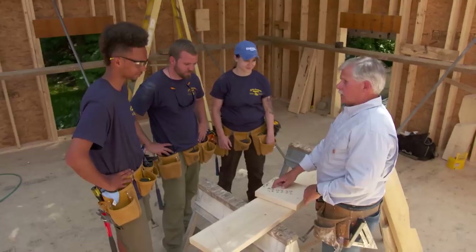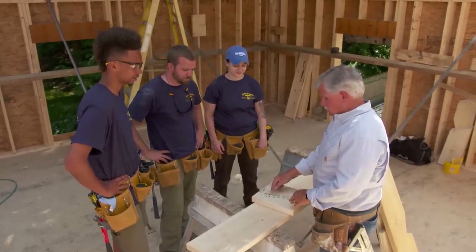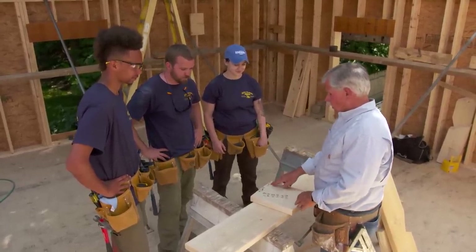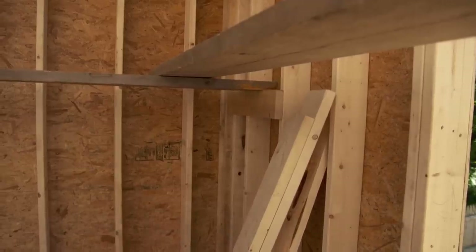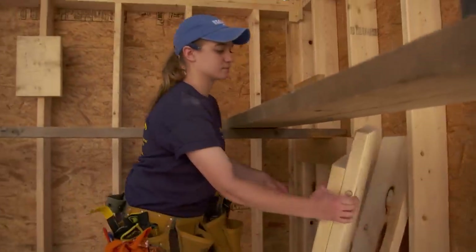Once we have all of the measurements, we write them down. That gives us the sizes for our left and right jack rafters. Now that we have them, we get our wood, mark our lengths, and cut them.